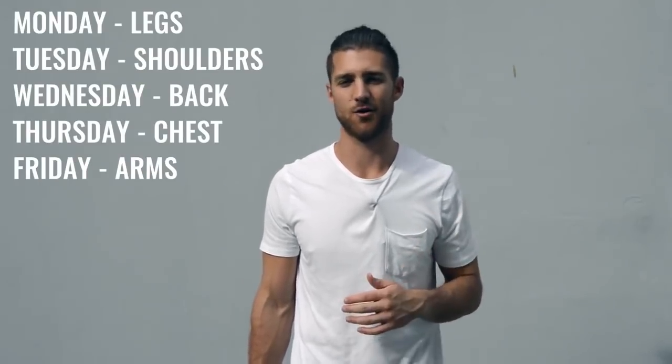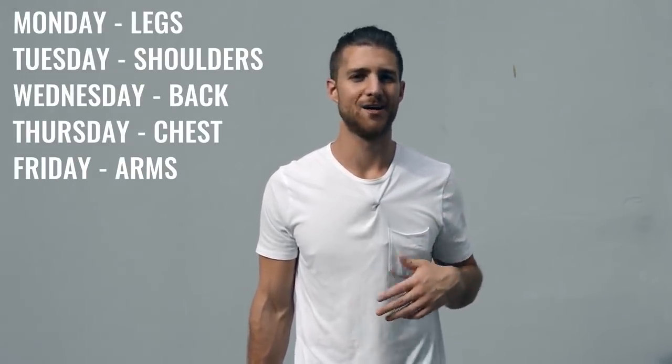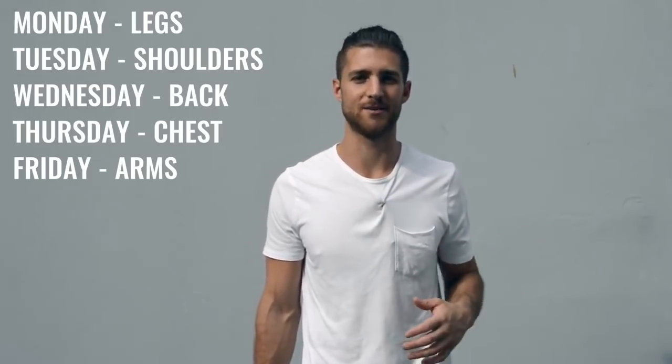After you finish up with your jump rope, move on to explosive weight training. Just like training as a pro boxer, everything is explosive — whether you're doing a bench press or working on your shoulders, everything is super explosive. If you're not being explosive, you're not training your muscles like a boxer would. Split up your body parts five days Monday through Friday, hitting a different muscle group each day — for example: Monday legs, Tuesday shoulders, Wednesday back, Thursday chest, Friday biceps and triceps.